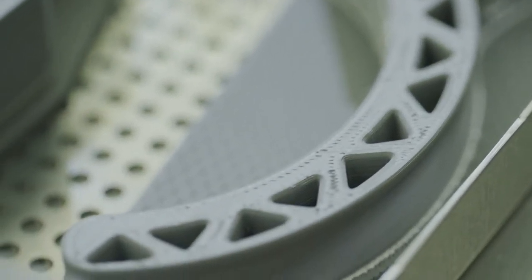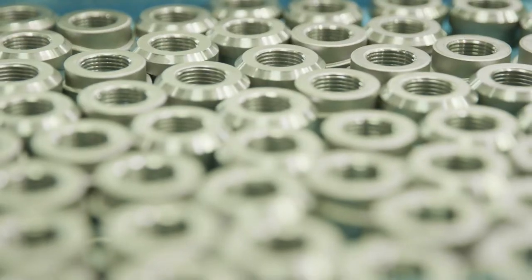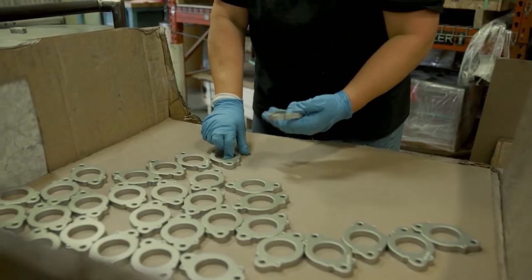Another key benefit is that you're able to do quick changeover of metals, and this technology is ideal for prototypes or low volume end-use metal parts.